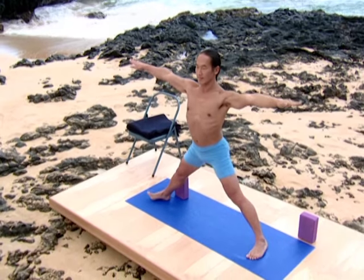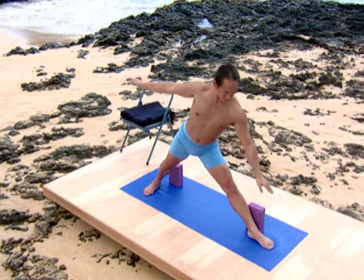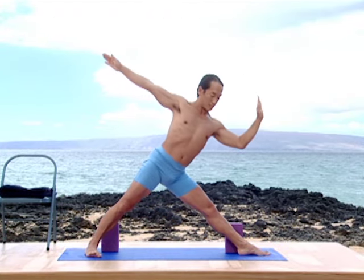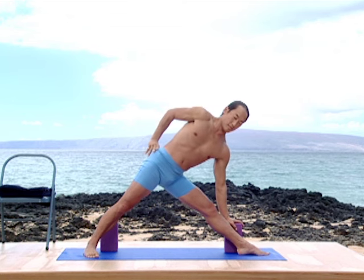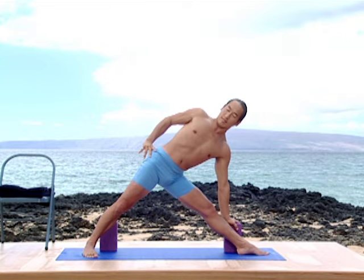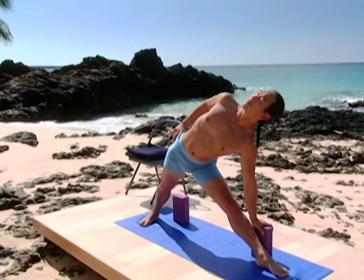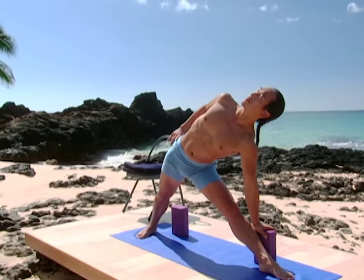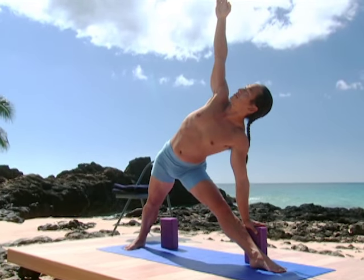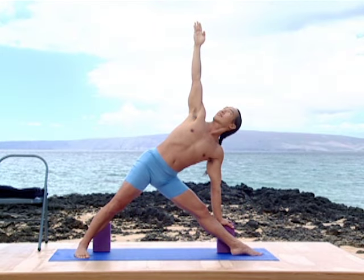Turn your right foot in, left foot out. Inhale. On the exhalation, triangle pose to the left. Left hand to the block. Right hand onto the sacrum — make sure you have the full length of both sides of your waist. Support the openness of your chest from the strength of your legs. Now take the right arm up. Feel the extension of both arms supporting the chest. Elongating the chest from the waist, move the buttocks flesh down through the back heel.